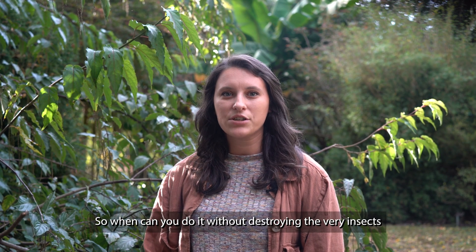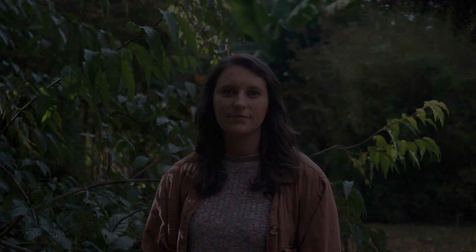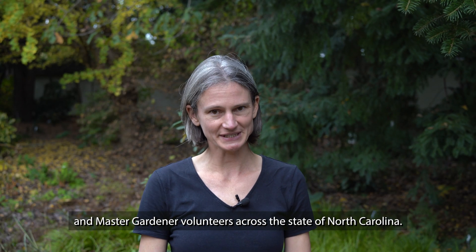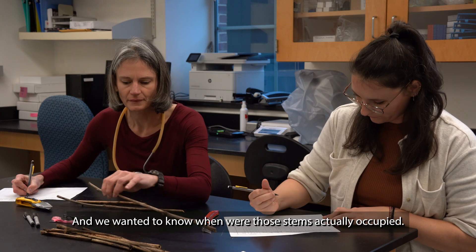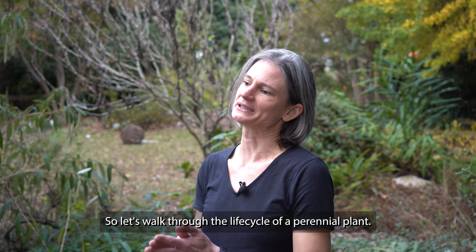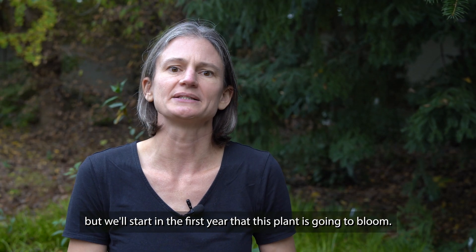So when can you do it without destroying the very insects you're trying to protect? To find out, we worked with Extension agents and Master Gardener volunteers across the state of North Carolina. In total, they sent us nearly 3,000 stems clipped from 20 gardens over the course of two years, and we wanted to know when those stems were actually occupied. So let's walk through the lifecycle of a perennial plant — it has a long lifespan, but we'll start in the first year that this plant is going to bloom.